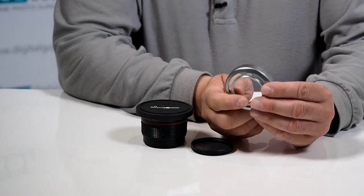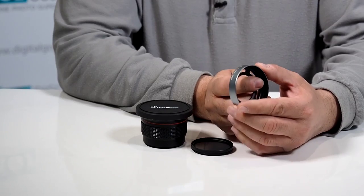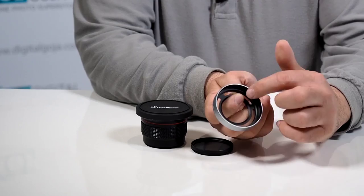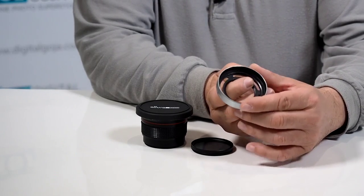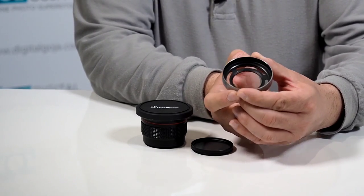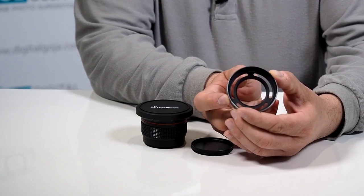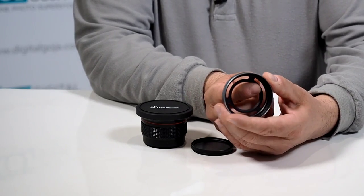Here we have the LH-JX20S lens hood for the Fujifilm X10, X20, and even the new X30 series rangefinder. Let's take a closer look. Notice how this is an all-metal construction, very well made, nice and small and compact. On the inside they made it in a matte black finish so you don't have any reflections, which is what you mainly want to eliminate when working with a lens hood. It just threads right on, but there is an added bonus.